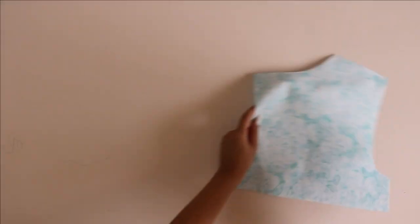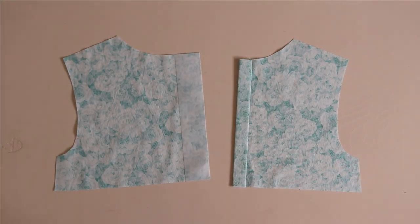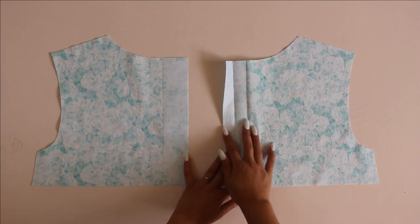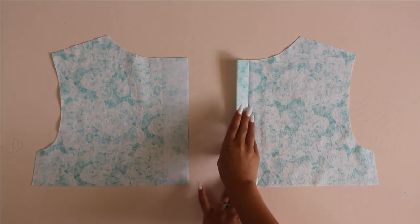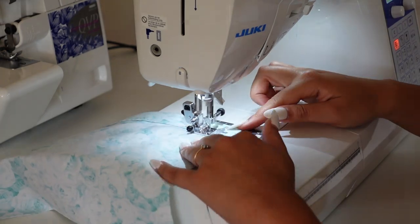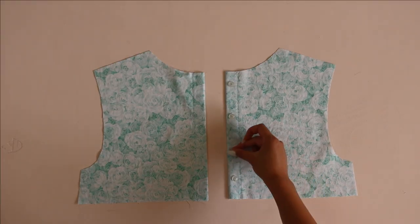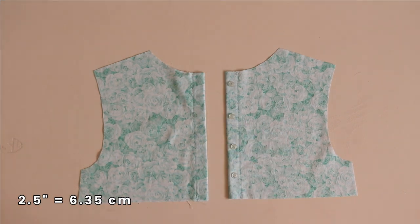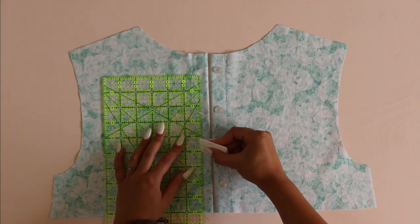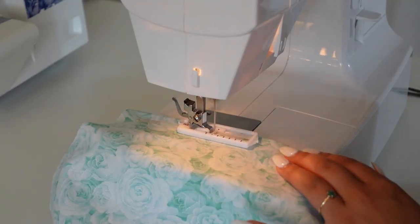Starting off, grab your two back bodice pieces and flip them so the wrong side is facing up. Grab your interfacing pieces made for the center back bodice, place them there, and iron them on. After that, fold the interfacing piece twice — fold it in half and then fold it one more time and give it a good press so it looks like the piece on the right. To secure this, sew straight down the open edge. This is how it should look at the end — you'll have two very stable plackets. Now it's time to tackle the buttonholes. I'm choosing to use four 11-millimeter buttons spaced 2.5 inches apart. However, you can use whatever size button you want as long as it fits within that one-inch placket, and you can space them however you want — if you want six buttons you can do that, just make sure you space them evenly and leave enough seam allowance at the bottom for attaching the skirt and at the top for attaching the neckline binding.